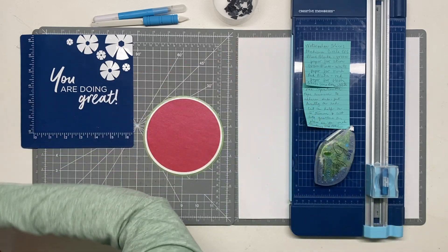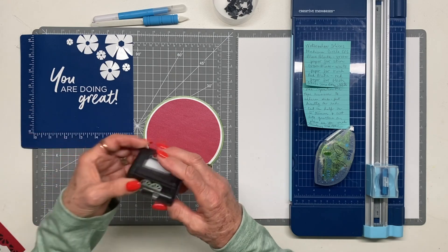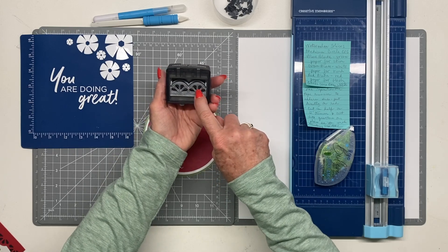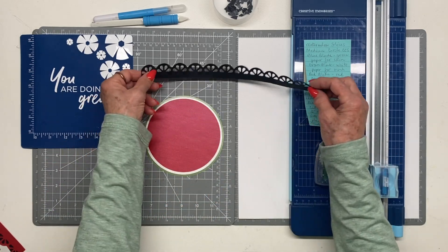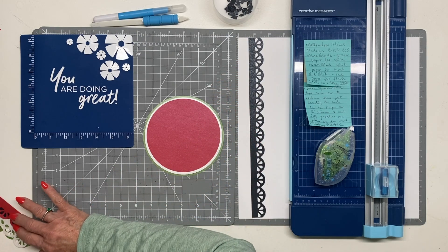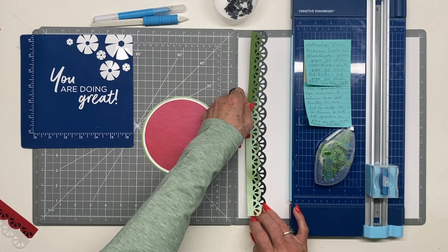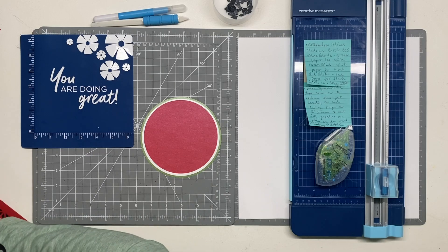I found the perfect tool for watermelon seeds: the Citrus Slice Border Maker Cartridge — originally meant for lemons and oranges, but those shapes are the perfect watermelon seeds. I cut them in black so it looks like a real watermelon. Don't feel like you're wasting the black citrus slice — it adds dimension and you can use the offset piece alongside your citrus slice for double duty on another project.